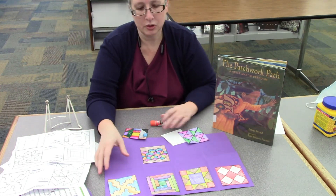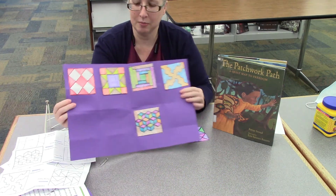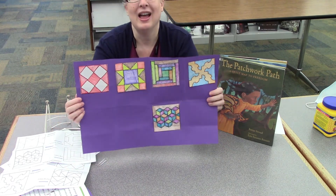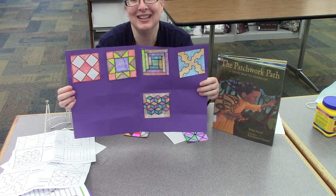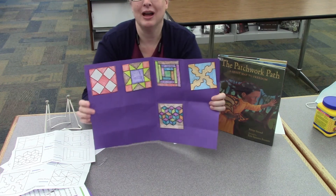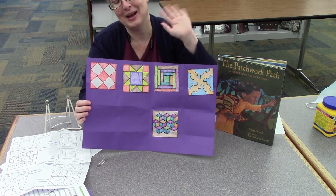Just put your squares all together. Maybe you can make a pattern like mine or make it different — whatever you think is fun. If you like it a lot, send us a picture because we sure would like to see what you've been making. Thanks for joining us. Make sure you pick up your craft at the library. Thanks for watching. Have a great day. Bye!